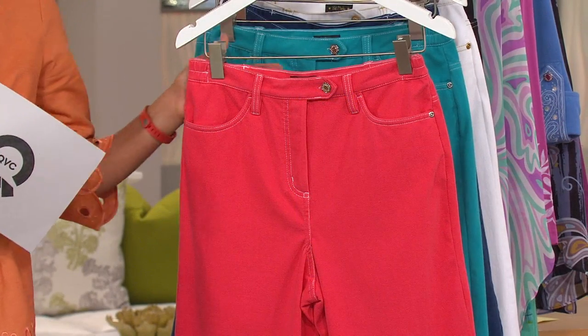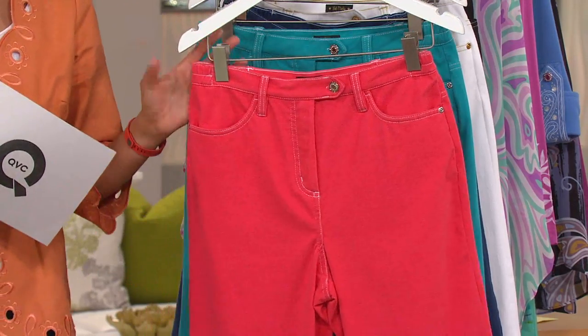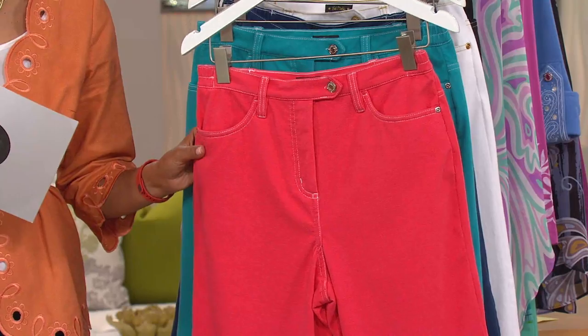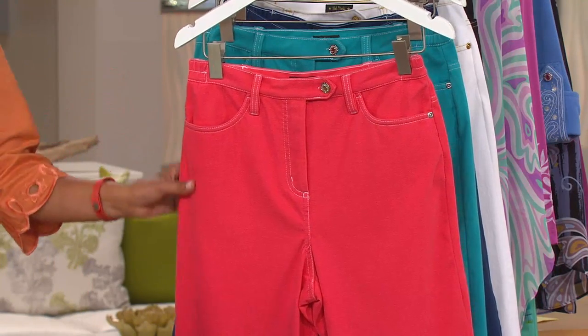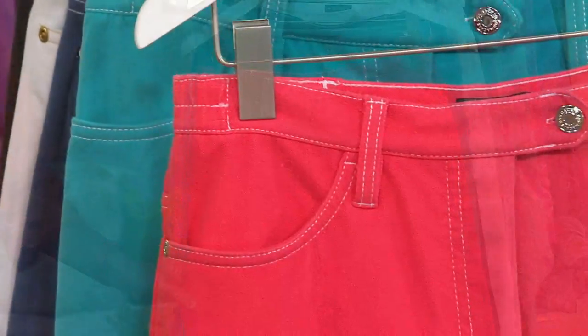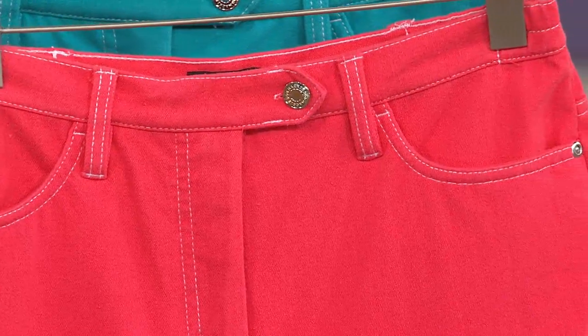We're going to move on to Bob Mackie Smart Denim, because it's summertime. And maybe you have been reluctant to go out and look for a short that's appropriate for a woman's figure. Well, Bob Mackie has made it easy to find one that looks good and feels good at the same time.